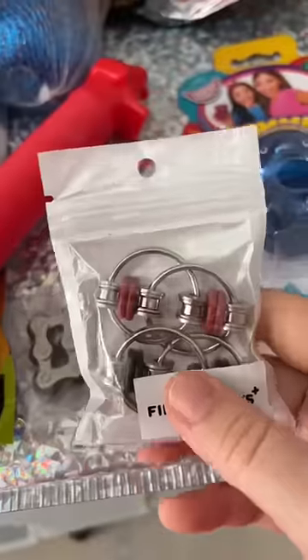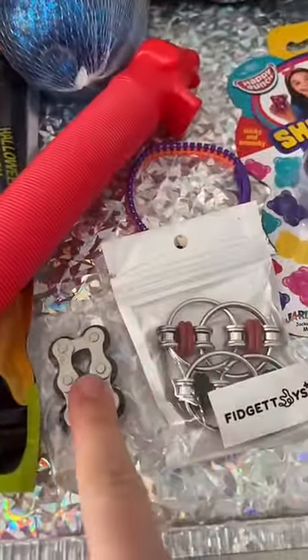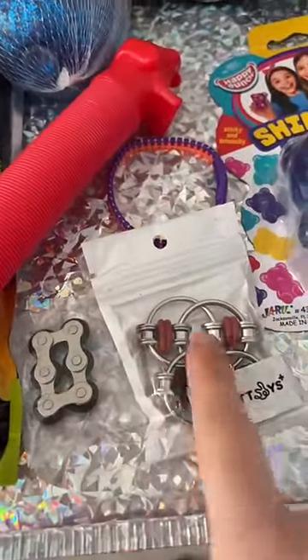Let's compare the two: flippy chains, bicycle chain. They look different so they have different names.